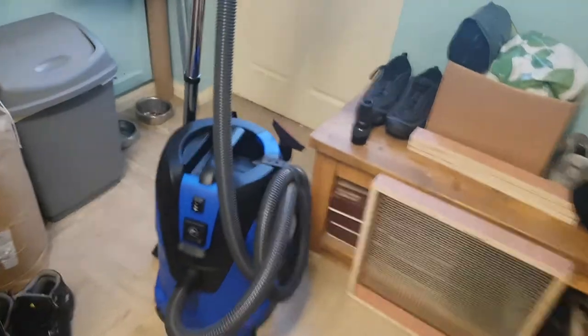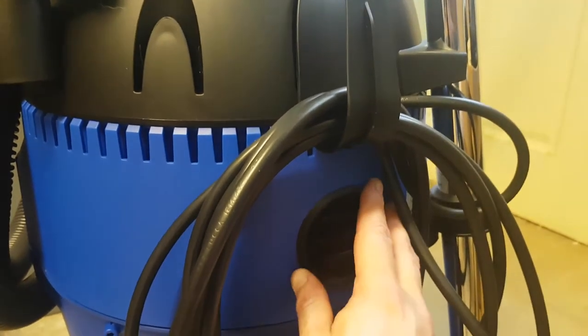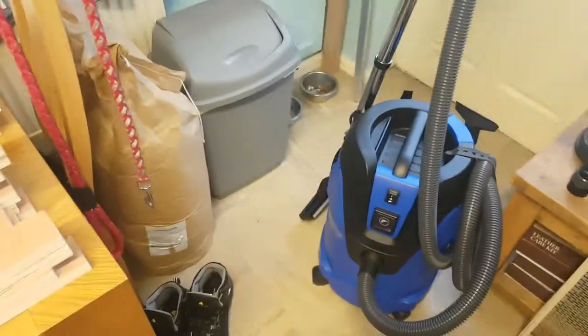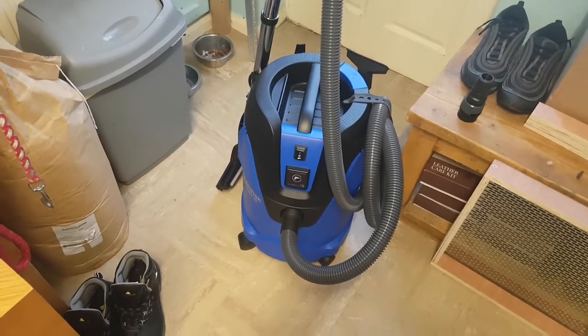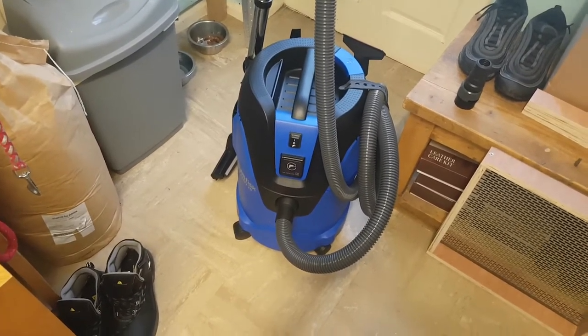It's got a blow-out feature. If you turn the machine around it's got an exit port — don't try to pull it out because it's fixed, you'll break the machine. Just take the hose out and plug it in the back and you've got yourself a nice little blower. You could use it to clean your tools off, pump up air beds, or whatever if you get the right tool for it.